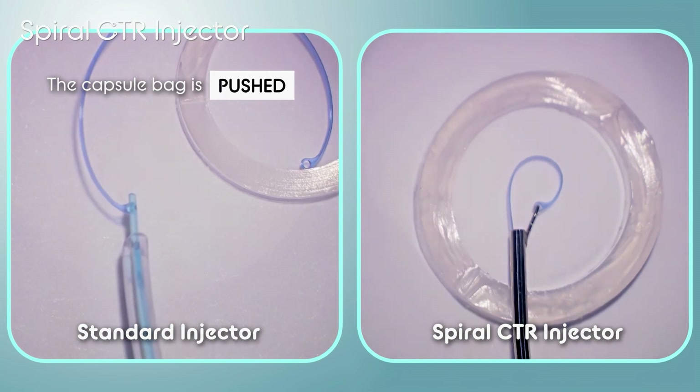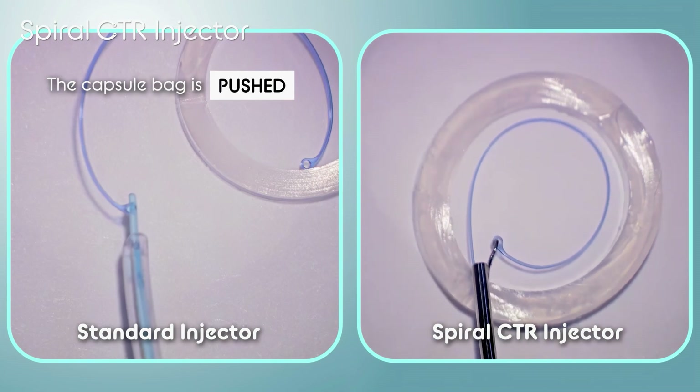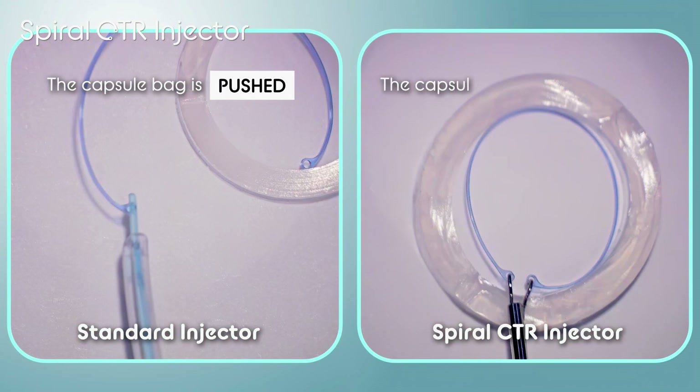On the other hand, with the spiral CTR injector, the CTR spreads spirally from the center of the capsular bag, so almost no force is generated to push the capsular bag.